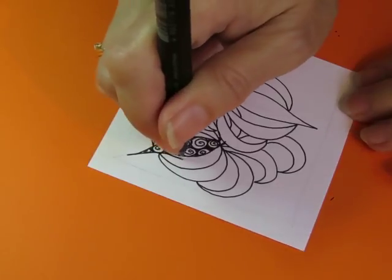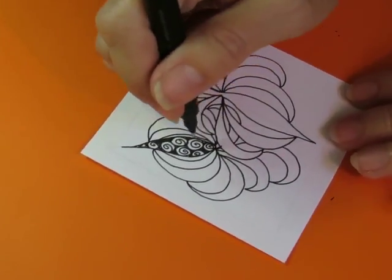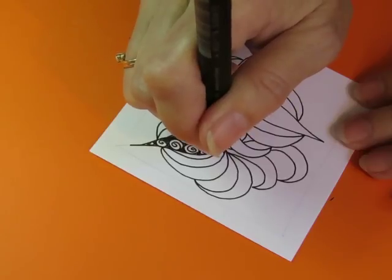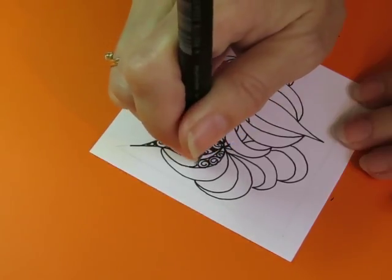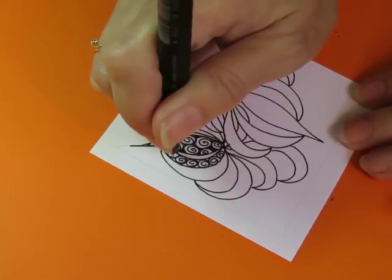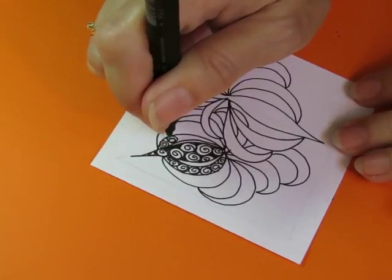I actually want a little buffer between that and that. I want to do this behind shape. I'm not exactly sure what I'm doing, but it feels right.